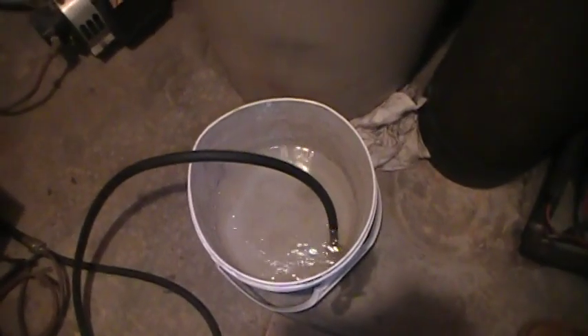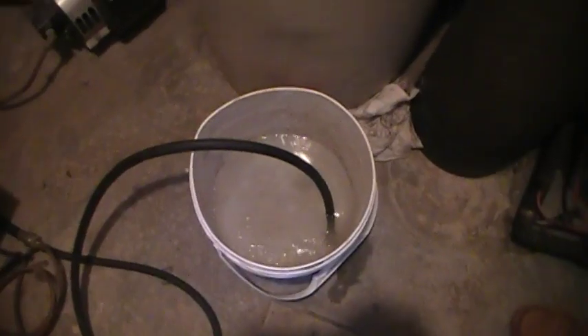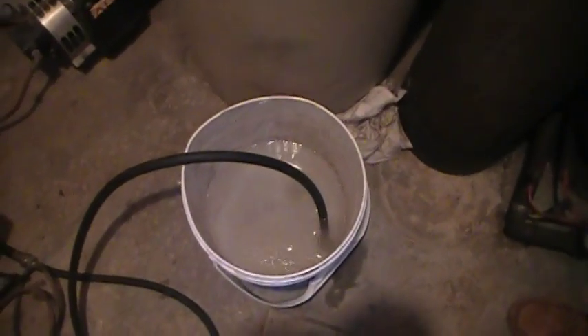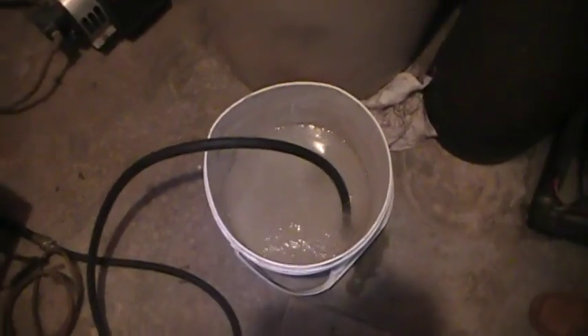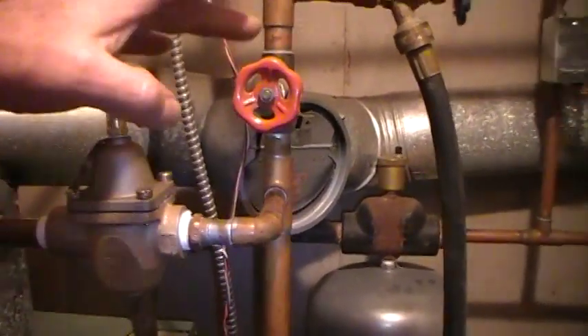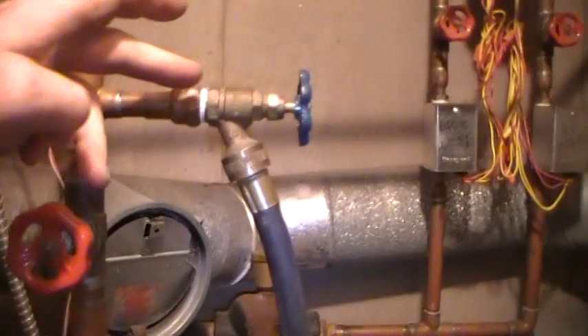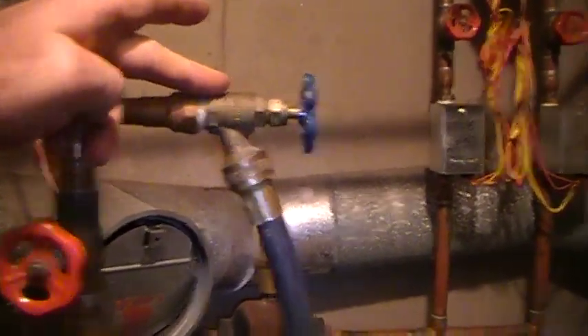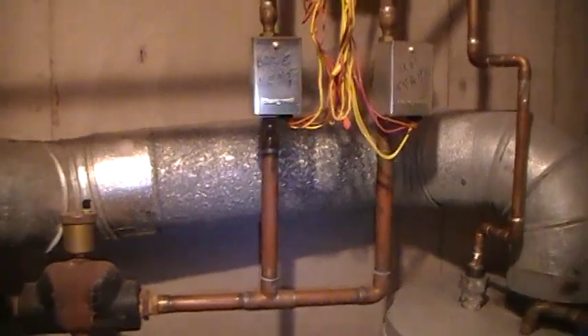It is just going to take a few minutes — you can hear some air flying around in there. It is just the pump kicked in. So it is just a matter of shutting the return valve off to your furnace. There is a valve here that is used for purging and you hook the switch under the zone valve.